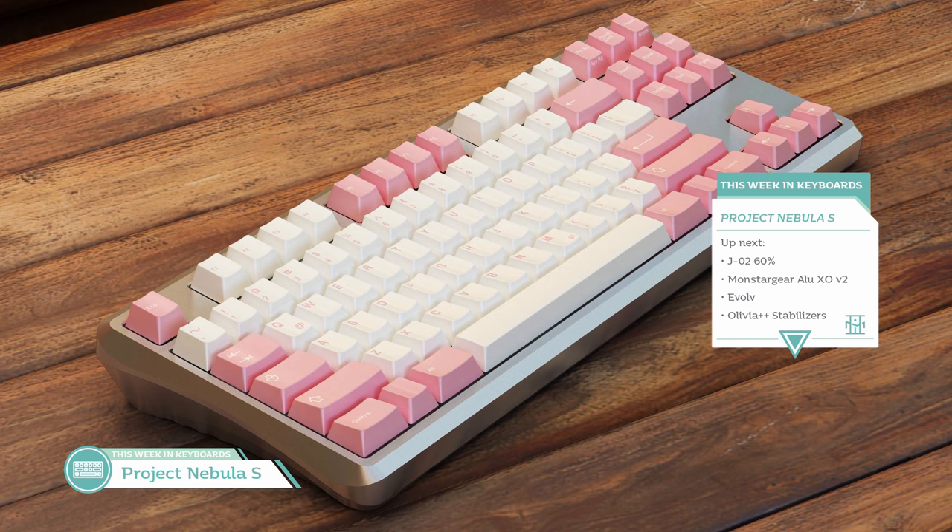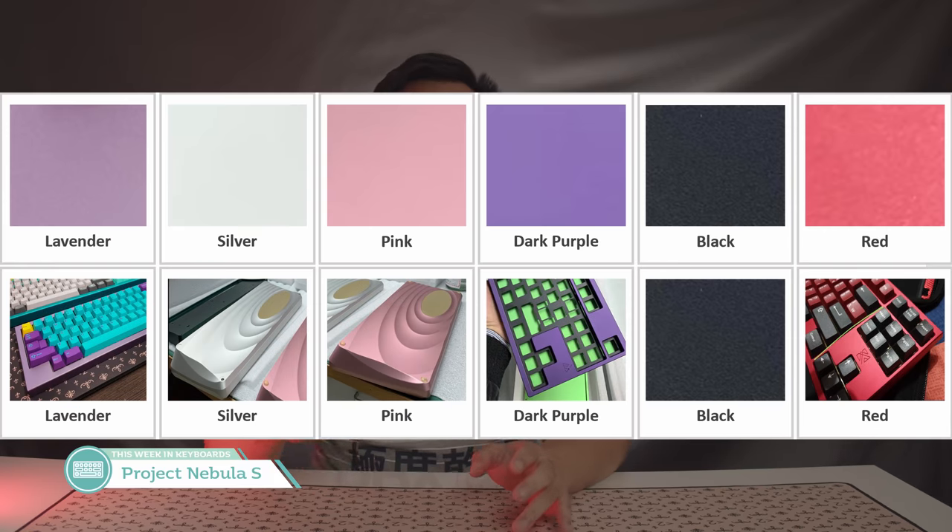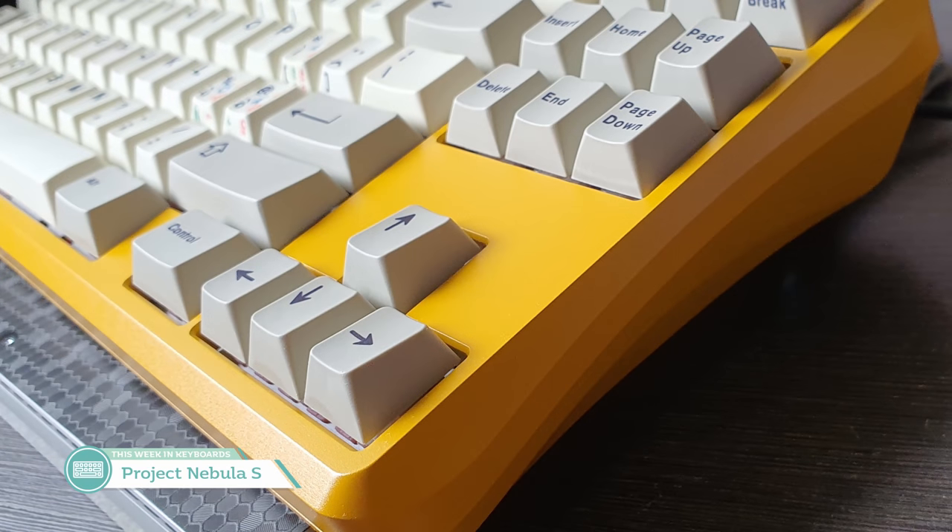The next keyboard is now available as a group buy that started three days ago. It's the Project Nebula Version S by Mickey Berry. This TKL features a top-mounted plate, sandblasted brass weight, 7 to 8 degree typing angle, a silver plate, QMK PCB with a USB mini port, and all encased in aluminum, weighing about 2.3 kilograms unbuilt. You can expect to spend $420 on this very unique-looking keyboard. The back and sides are eye-catchers, especially at a meet-up. This board is also available in a lot of colors: lavender, silver, pink, dark purple, black, and red. As of writing, 57 boards have been purchased. Mickey Berry needs to hit a 100-unit MOQ, and it's all first-come, first-served. Expected delay with everything going on in China, so five-plus months, unfortunately.